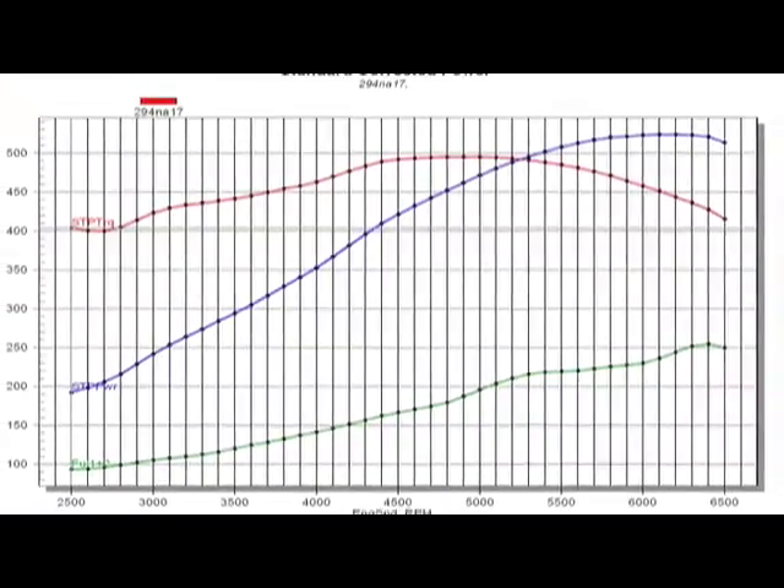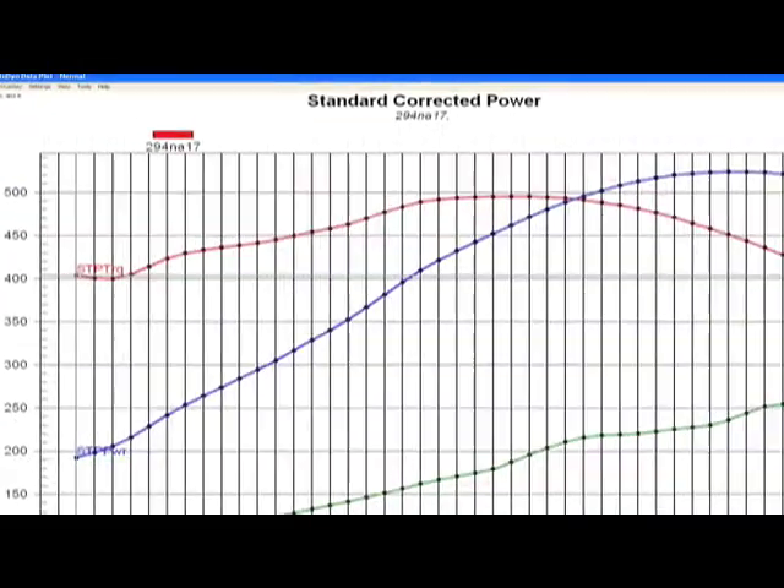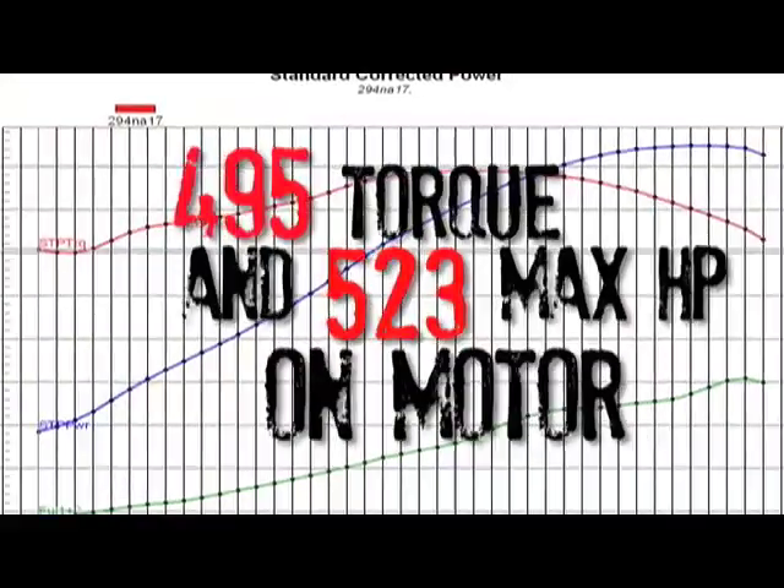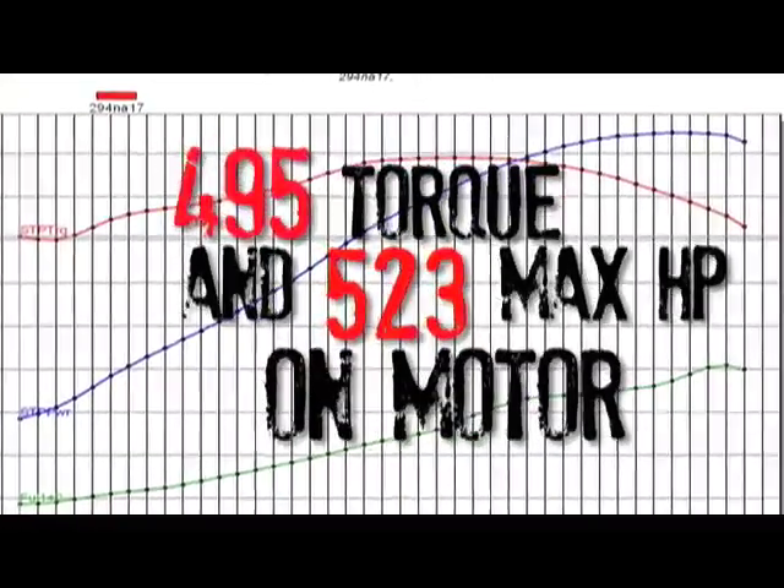The engine sounds great, Steve. But looking at the numbers, that's a little bit more than we expected. It wasn't but just a few years ago where 500 horsepower was a real benchmark and that took a custom built engine. Now we can order this stuff, bolt it together, and make 520 horsepower. It's pretty impressive.